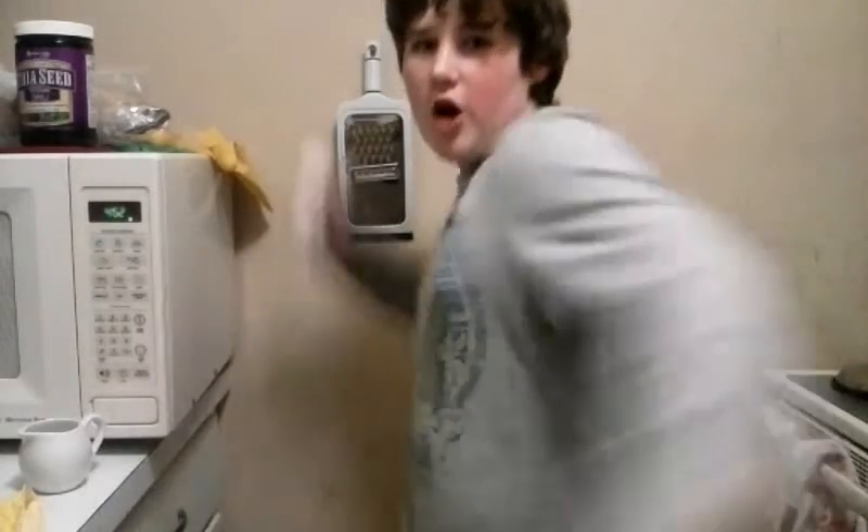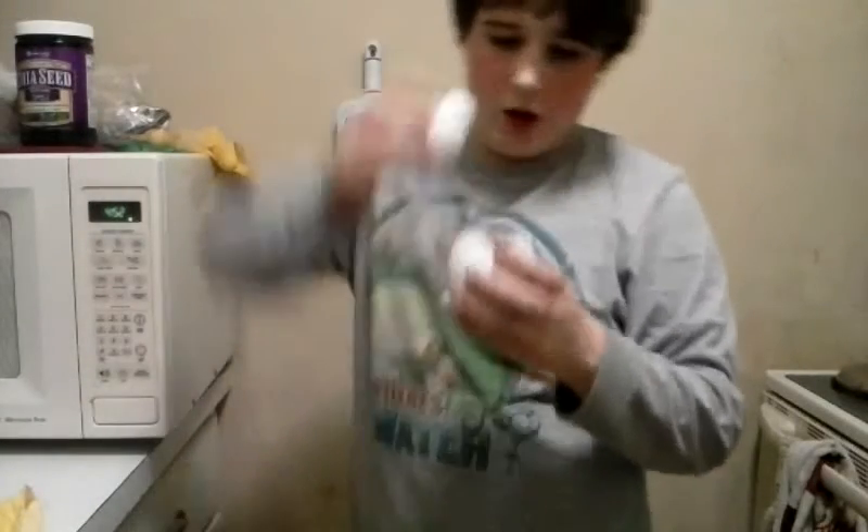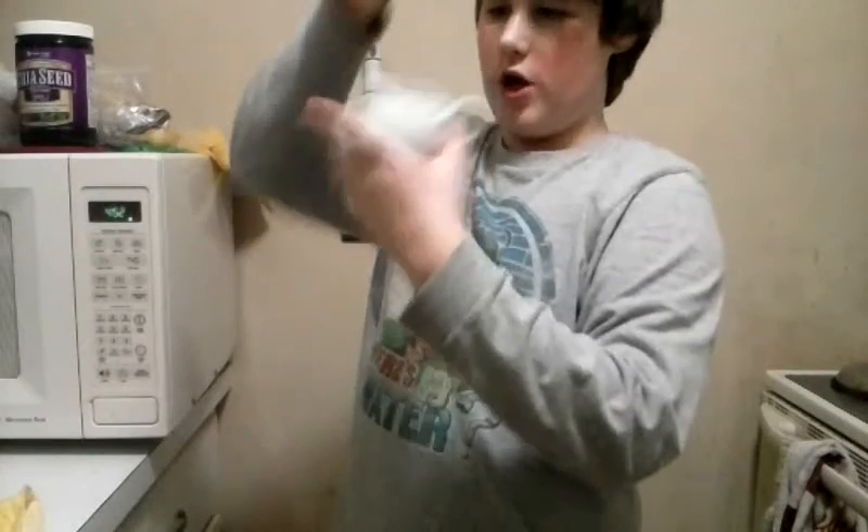So first off, you're going to need an egg. And next, you need to put it in like one of these mugs out here, one of these mugs. But what I'm going to use is one of these things. I hope it works better if you use these weird teacup things.